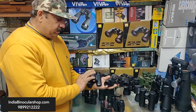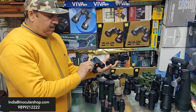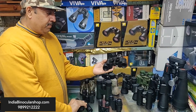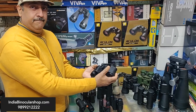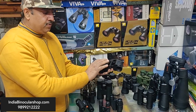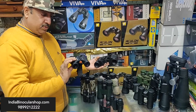These two binoculars are 8x25 and 8x30. The difference is that the 8x25 is compact — it uses a roof prism design, which is durable and compact. The 8x30 uses a porro prism design. Porro prism binoculars are wider and bulkier, but give a better field of view and image quality compared to a roof prism of the same size.